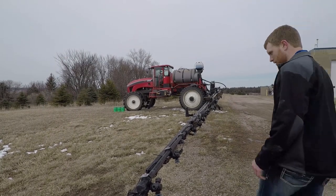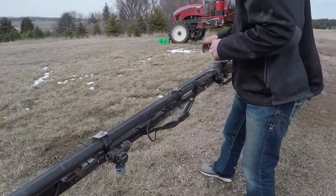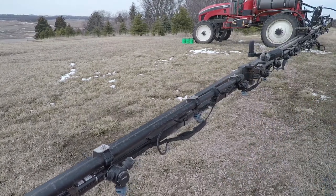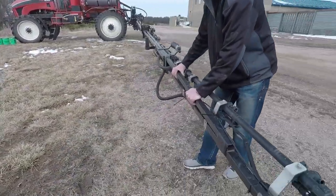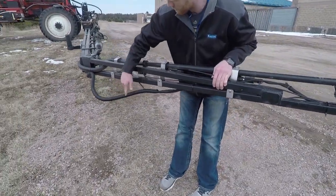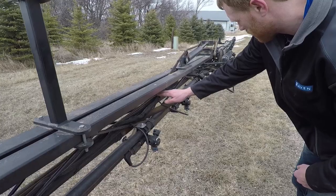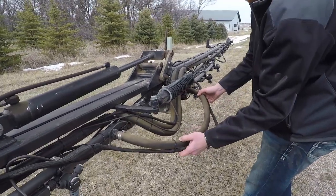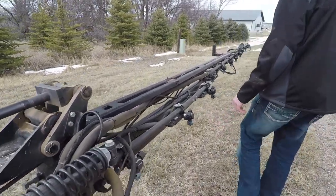The next thing we'll want to do is walk down the boom. We're doing a visual inspection of the machine - cables, poppets, and nozzle tips. You can see here, right at the boom fold, the cable is a little bit loose. You see the breakaway there - we need room for that boom to fold back, so this one could be tied up a little bit. Further down, this is a good indicator of how it should be tied up - following the plumbing around the bend, tied up with zip ties.